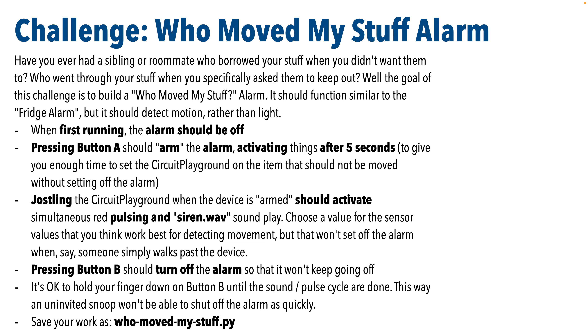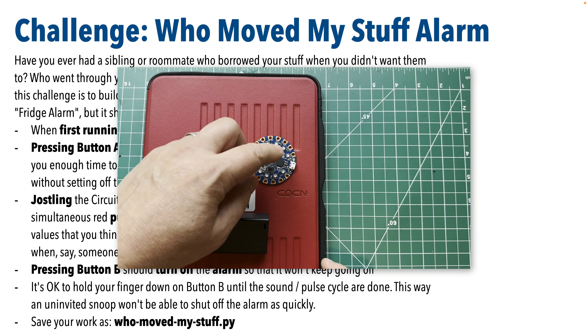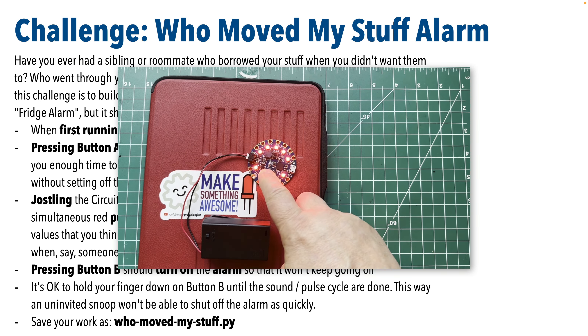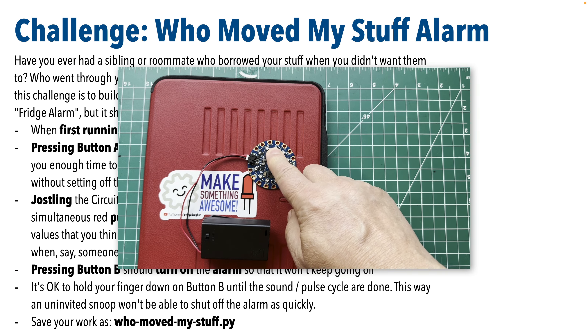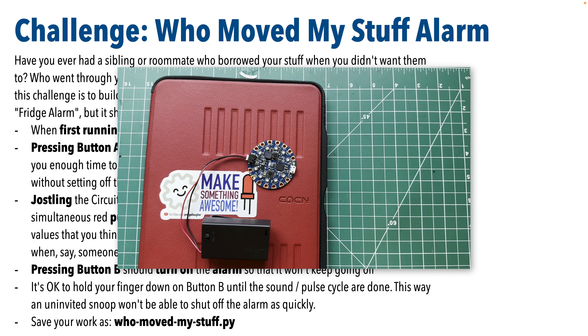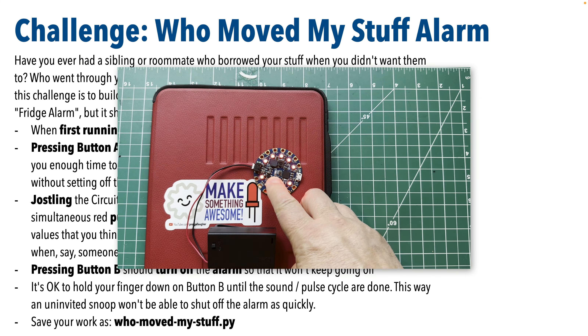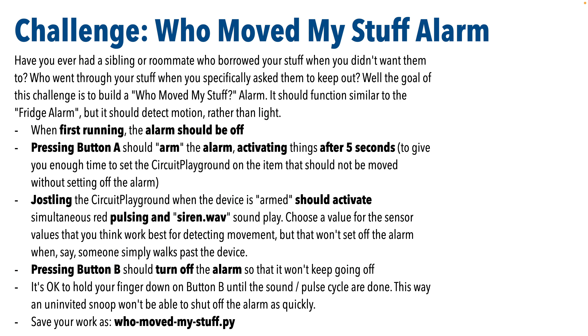Here's how the device functions when built properly. I have the Who Moved My Stuff alarm battery-powered, and I'll press A to arm it. After 5 seconds, it's armed — I've placed it under my iPad, which other family members often borrow. If somebody tries to move it — it goes off! I can disarm by holding down button B. Reset it again, wait 5 seconds, and if someone tries to nab my iPad — we caught them red-handed! Very similar to the fridge alarm, but this time detecting motion. Good luck!